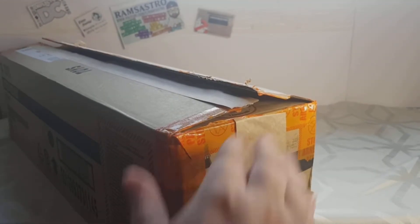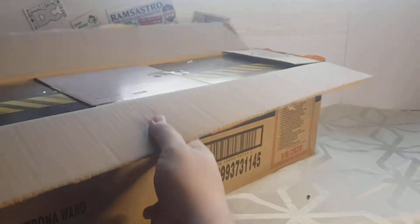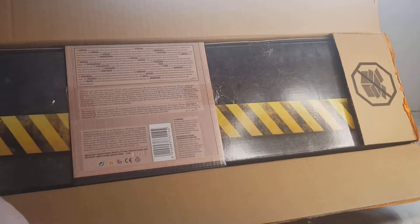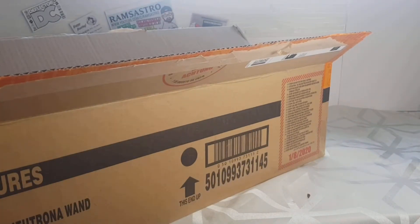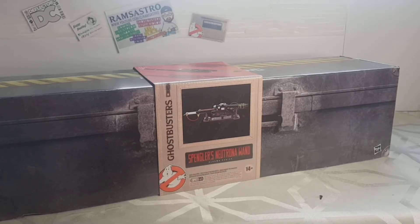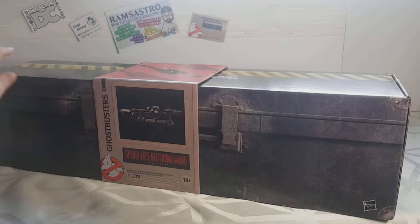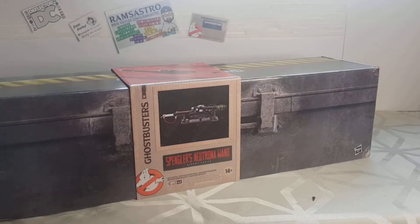The speedy knob must be almost done — oh, look at that, I can see it! Let me just do a jump cut now and we'll get this bad boy out. Oh my god, I'm loving this packaging — it's made to look like some sort of big toolbox. Before, while I was waiting for my phone to charge, I sat and watched a bunch of Neutrona Wand videos.